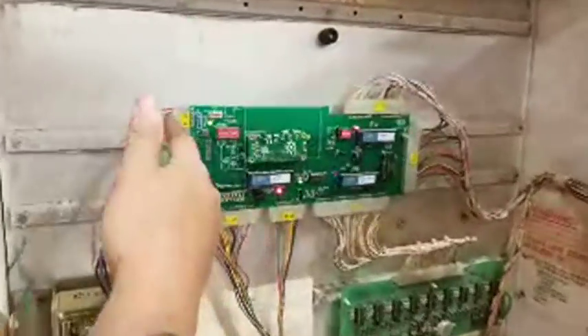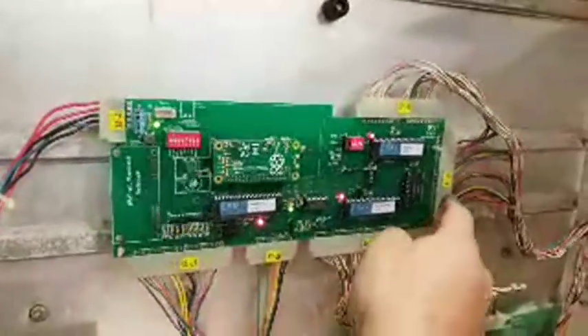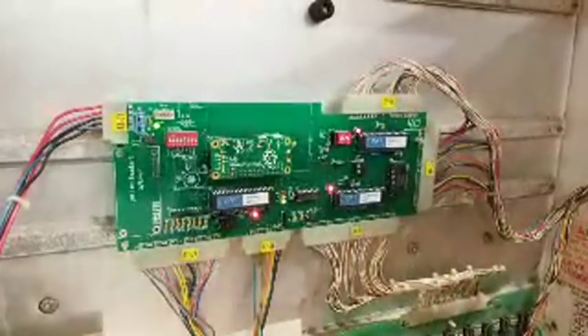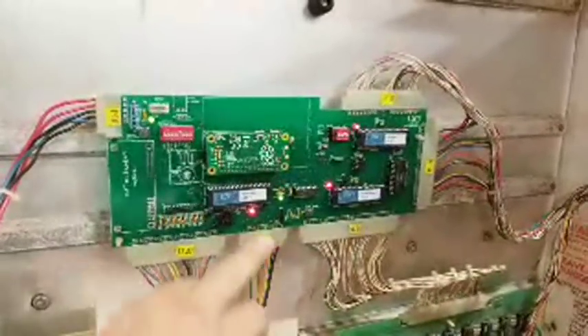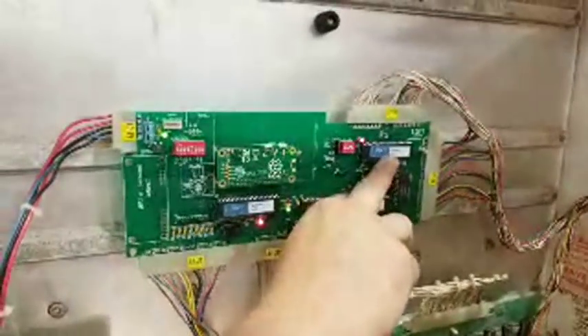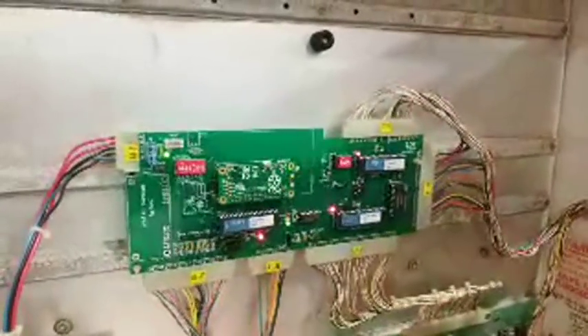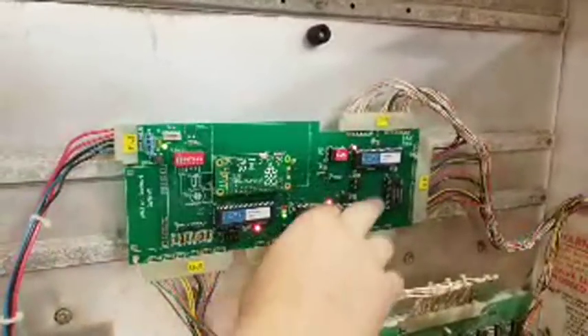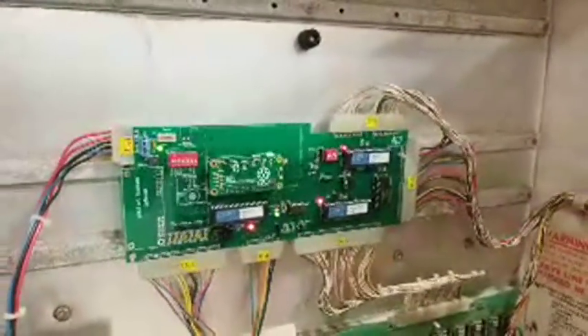These are all the edge connectors — they normally need to be re-pinned because they get too loose over time, so that's one thing you normally do with this as well. And these are the flash chips — if they do updates to the firmware, since this is basically running Linux, you can just flash the chips and put in the new ones.